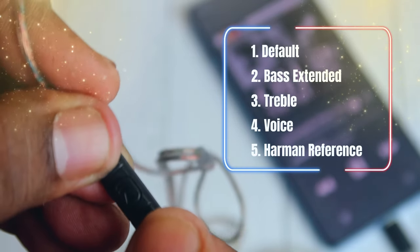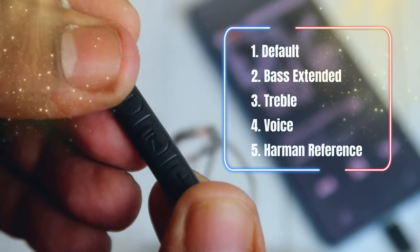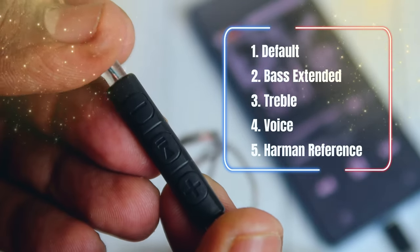There are five EQ modes: the first is default mode, then bass extender, treble, vocals, and harman reference. So overall, that covers the build quality and hardware features.